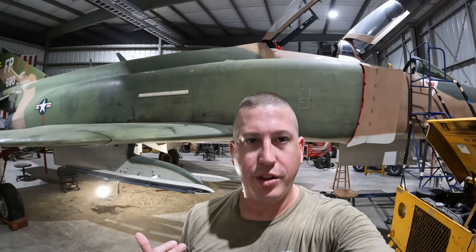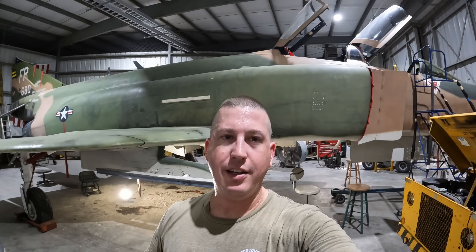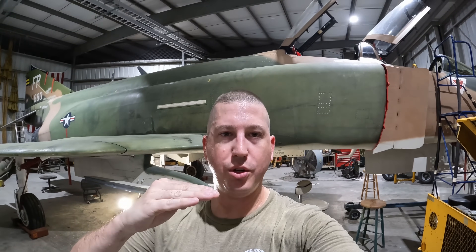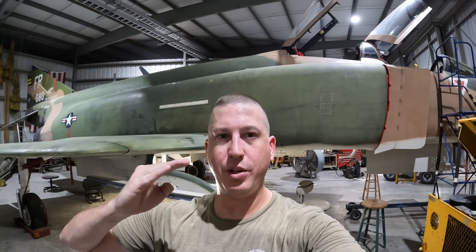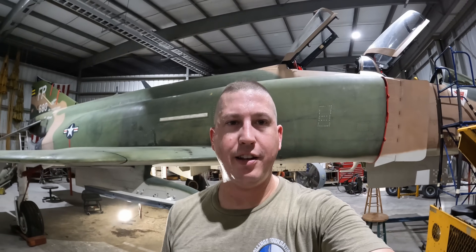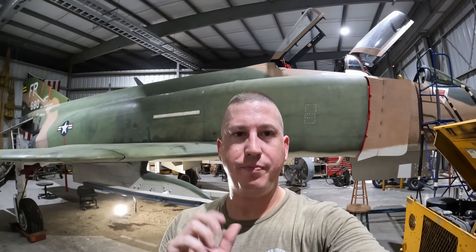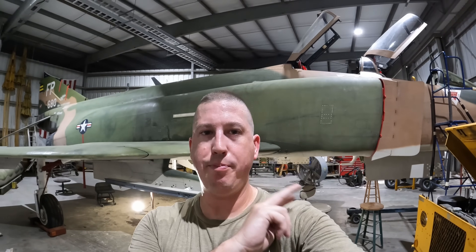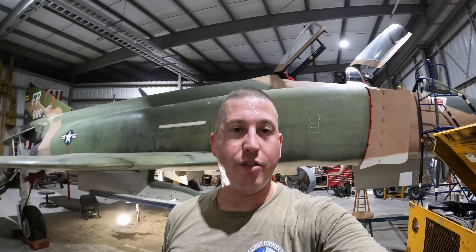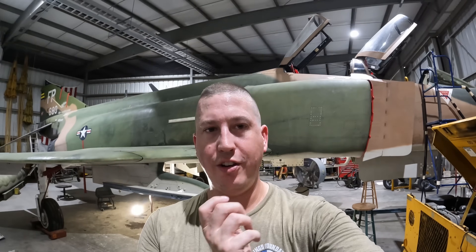After engine two is started, the ground crew disconnects the hose from engine two, moves it over to engine one, secures the doors for engine two, and repeats the process. As engine one gets started up, the pilot is looking to confirm that utility pressure has increased from 2,750 up to 3,000 PSI — because the utility pumps are set at different pressures at idle. That prevents them from resonating or fighting each other and allows the flight crew to verify both pumps are operating. As I understand it, this idea was carried into the F-15 Eagle, another McDonnell Douglas product, where the left and right engines also share the utility system.